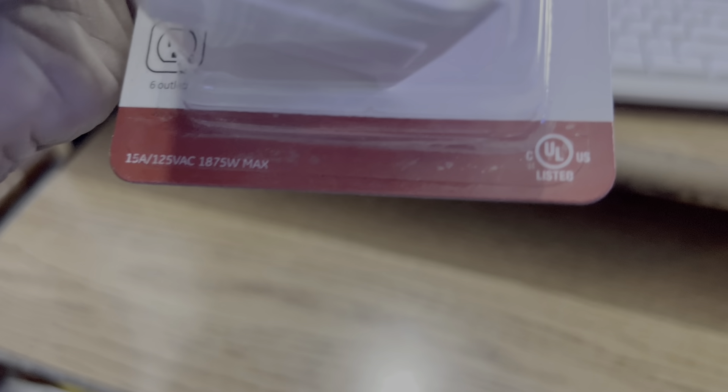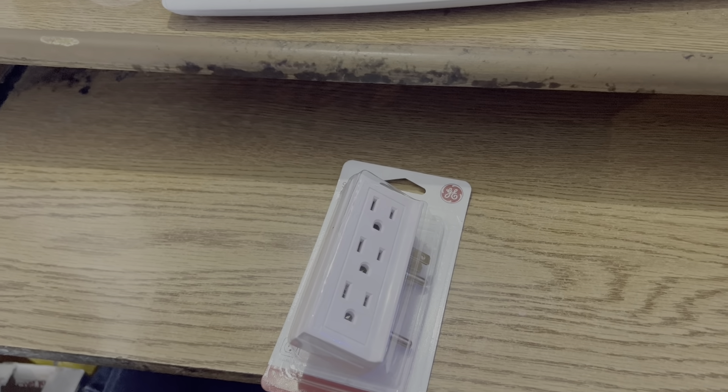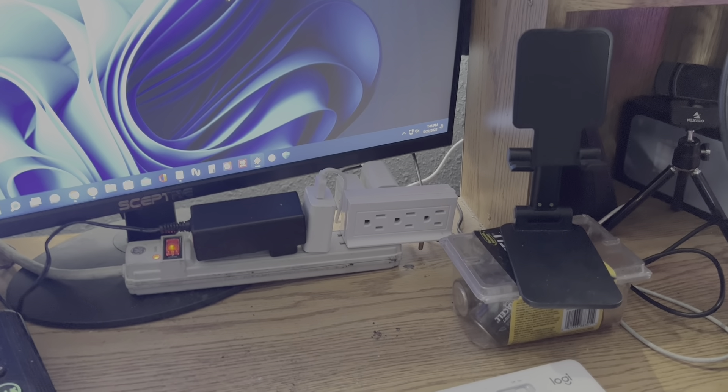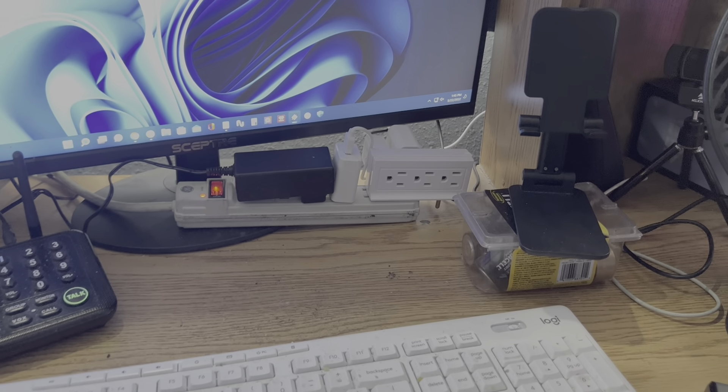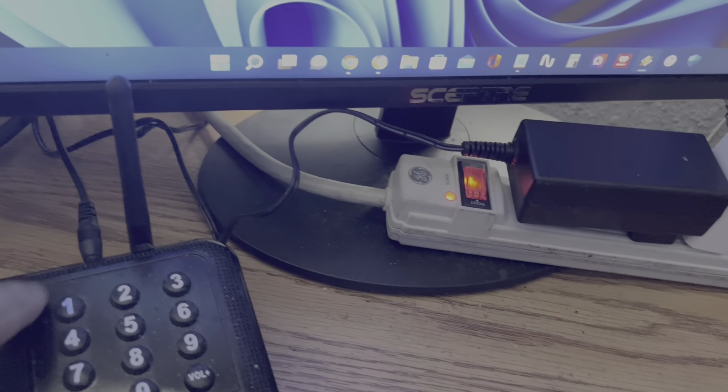Alright, let's unbox this thing, plug it in, and that's going to be it. I'll plug things into it off camera. What this is doing is helping to clean up some of the clutter around here. You can see I've got the wires kind of rerouted in the back, going under the monitor.